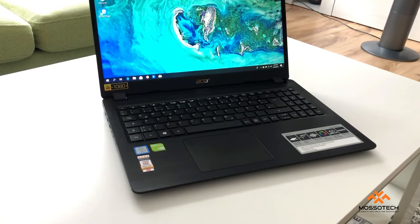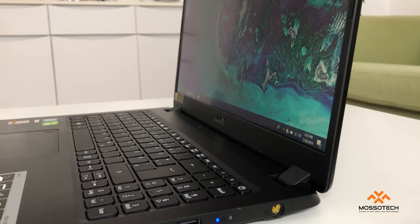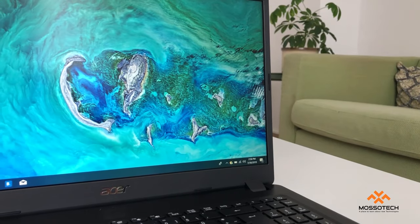The Aspire 5 series has a bunch of different models and specifications you can find in the market, with Intel Pentium, Intel Core i5, i7, and AMD Ryzen 3, 5, and 7 processors.